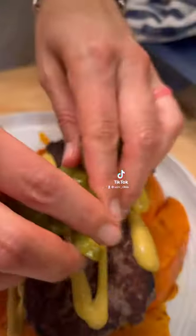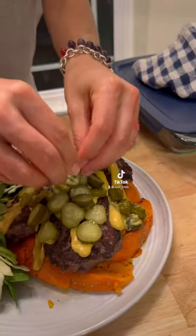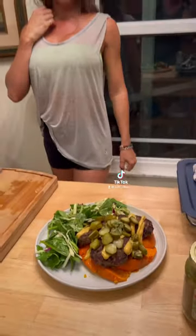Now top it off with some mustard and diced pickles, then add your own house salad, and sprinkle some rosemary on top. And there you have it — the perfect post-workout recovery meal.